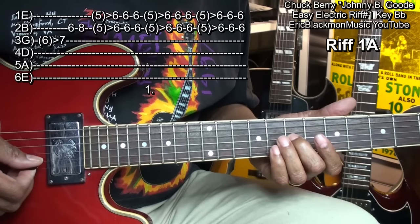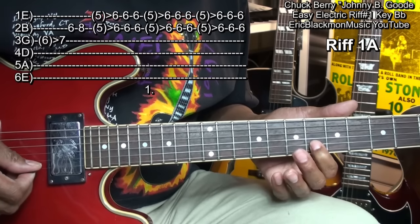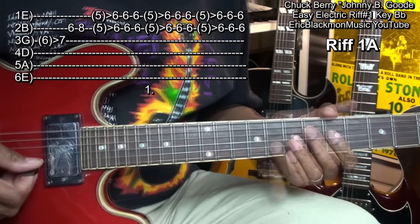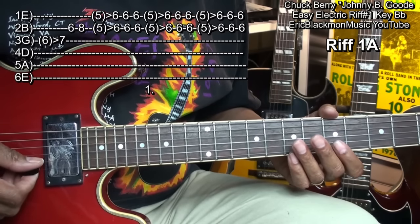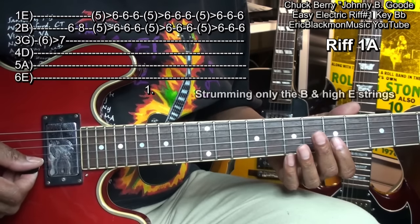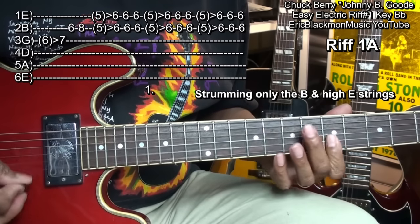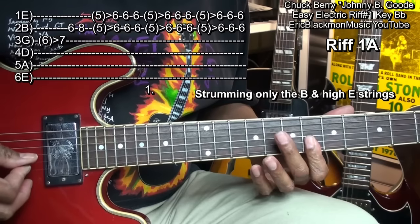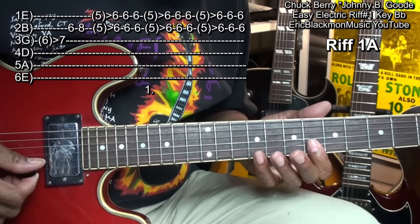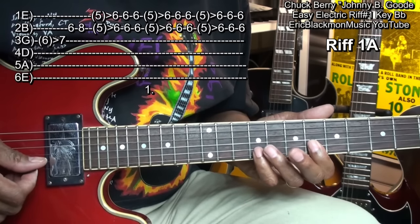We'll follow that with the first finger to the B string at fret 6, then go to fret 8. While we're holding that down, we'll go up to fret 9 on the B string with the little finger and walk down like this.